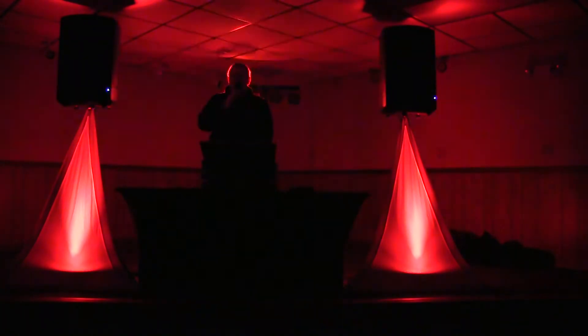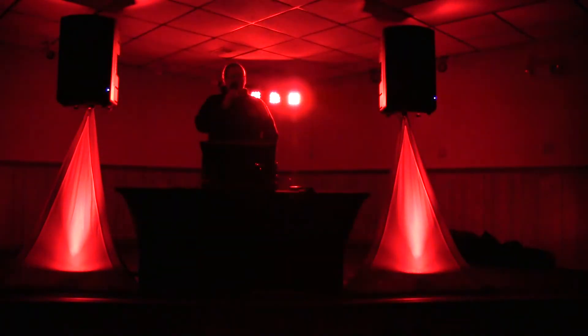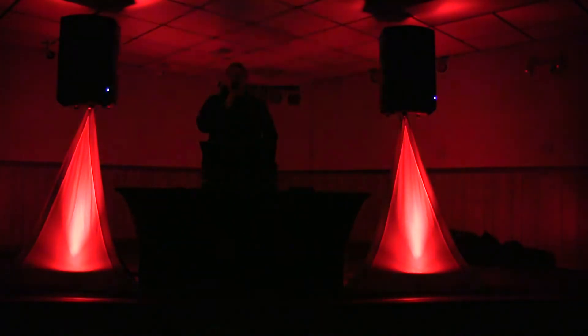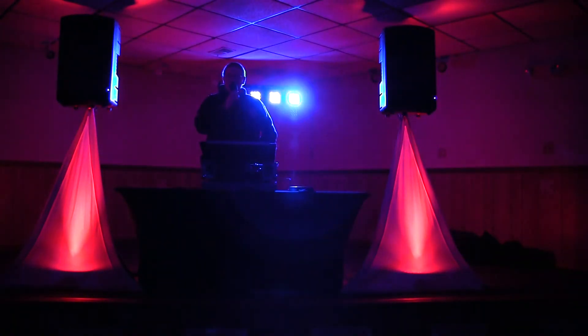There we go. That is our simple setup. You can see it's effective for a whole dance floor. And you can plug in your phone, your iPad, your laptop, whatever and play the music to your heart's desire. Hope you enjoy.